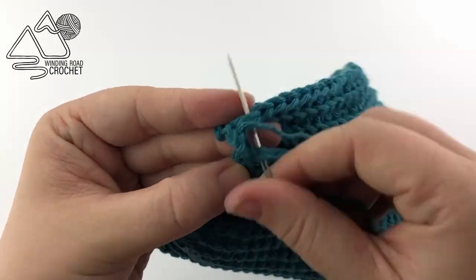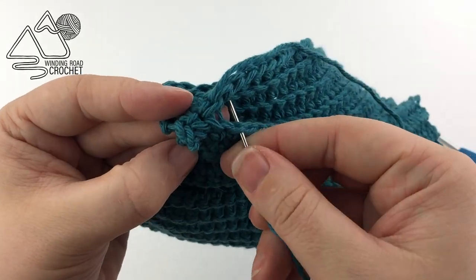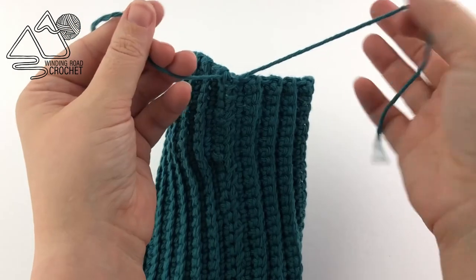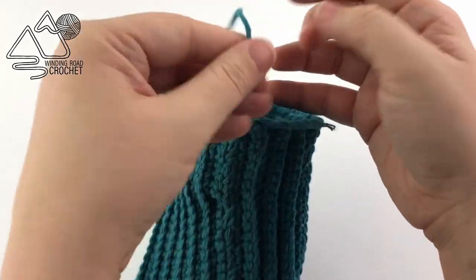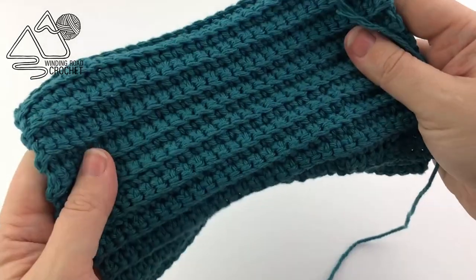To whip stitch, you're going in one side and out the other, then back through the first side and out the other — always sewing upward, which gives a nice secure seam. When I get all the way to the end, I'm just going to knot my two yarn ends together and weave them in later.